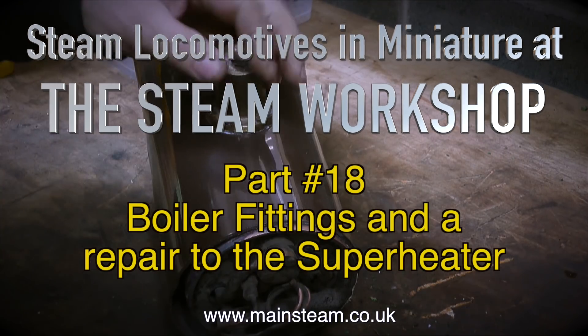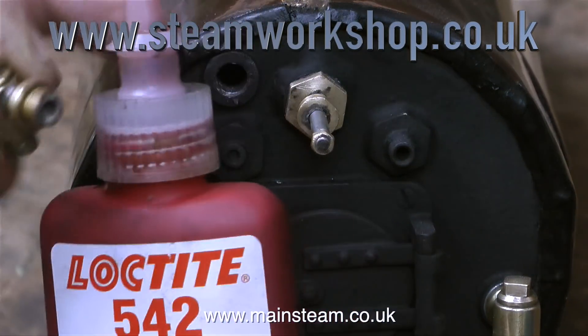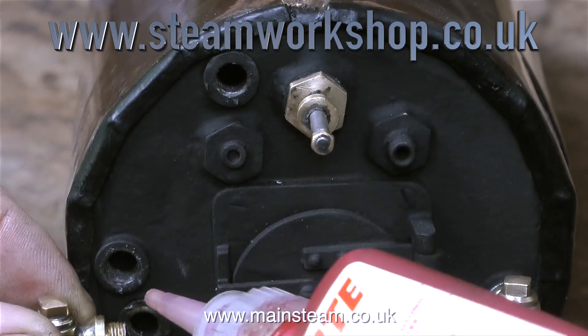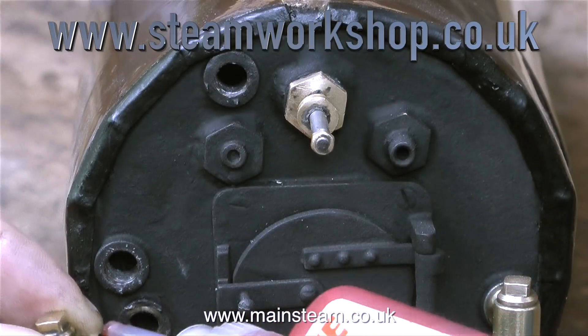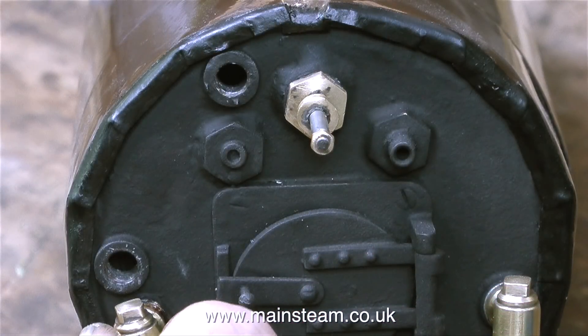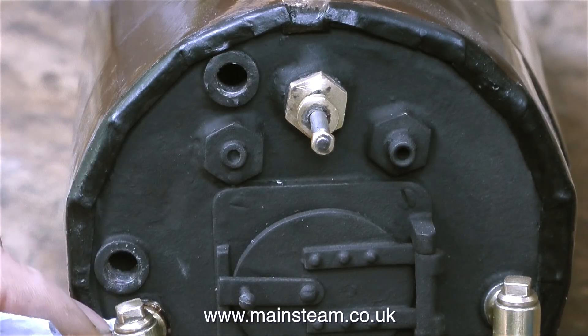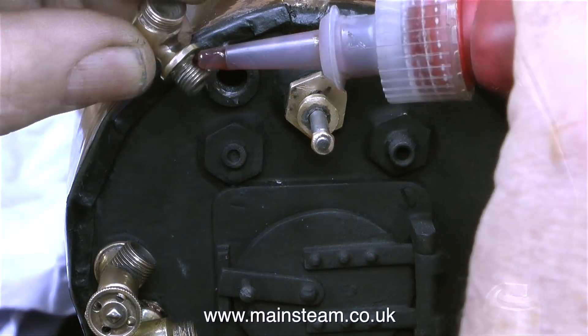In the last episode I did a dummy run of fitting the fittings to find out which one went where. Now I know, I can put them in place using some Loctite 542. I always use 542 on boiler fittings and they never seem to leak. What you have to be careful of is not to spill it on the paint, because it's quite an effective paint remover. In this clip I'm using a piece of tissue paper to remove any surplus so it doesn't run down the paint.